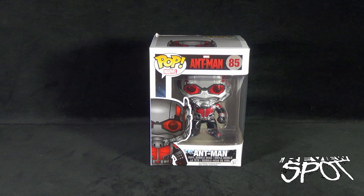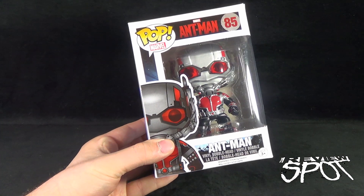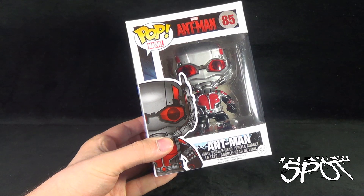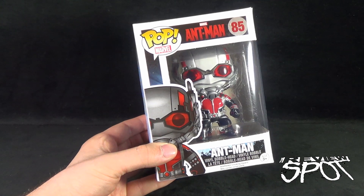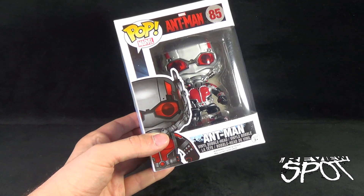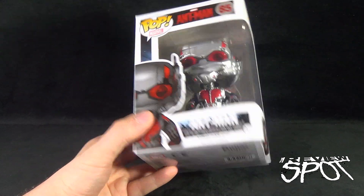Today's collectible spot we are having a look at the Funko Pop Marvel Ant-Man number 85, the Ant-Man vinyl bobble head. This was just picked up to commemorate the upcoming release of Ant-Man, and I'm extremely excited to see Paul Rudd — I think he's going to do a fantastic job. As with every other Marvel property, Funko releases a vinyl bobble head depicting the pint-sized character.